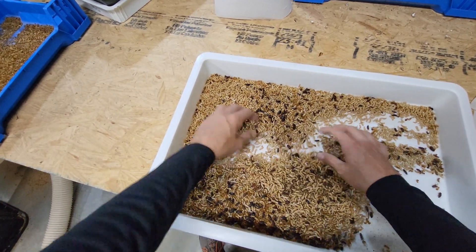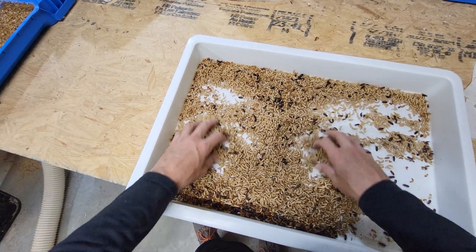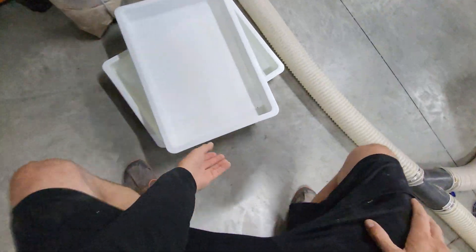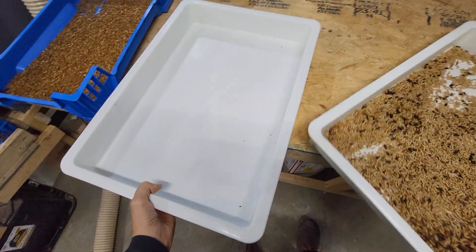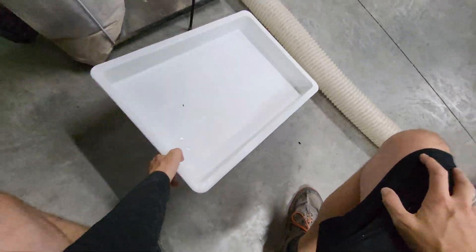Let's make some pupa trays. Just collected these. Let's get them set and good to go. Probably should have grabbed both of those.